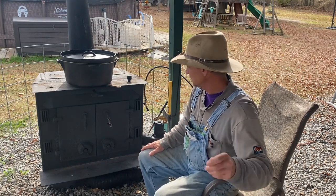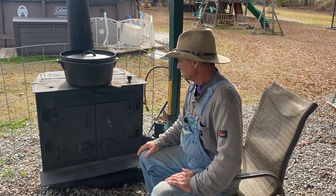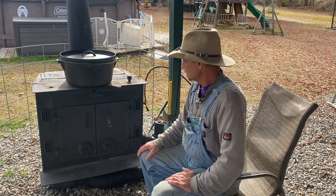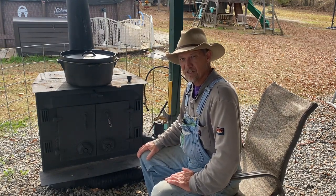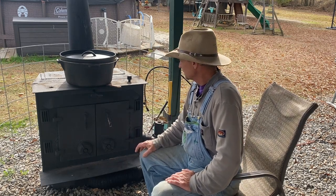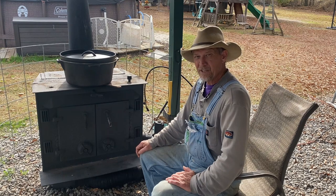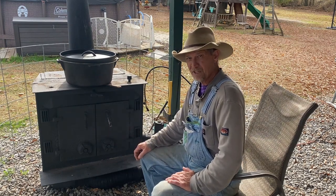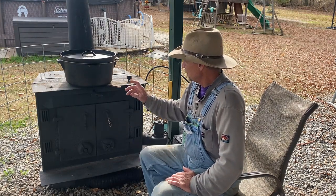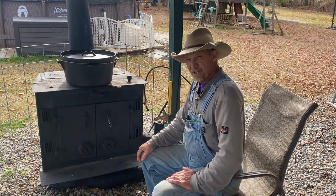Guys, I ain't no expert at this. I just want to do a video on how you cook on a wood stove. Back in the day at the campsite, my dad and grandpa would set stuff on the heater and cook it in pots. It ain't like I was doing this all my life — I had an electric or gas stove growing up. But I just enjoy this kind of stuff and I think it's something people need to know how to do in case they need to depend on it one day. The main thing you're gonna need, other than your wood stove, is good cast iron cookware — dutch ovens, skillets. You can even fry in a dutch oven with the lid off like a skillet.